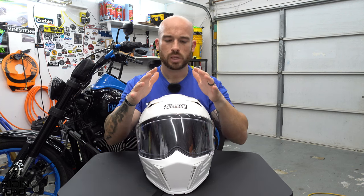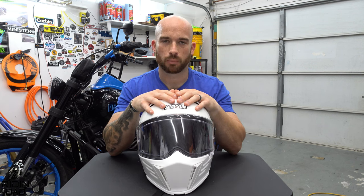I didn't buy the Ghost Bandit — the regular full face — because its top vents are not closable, and I don't want a helmet I can only use one or two seasons. Especially being in Florida I get caught in rain a lot. I haven't been caught in rain with this helmet yet so I can't vouch for waterproofness, but having closable top and bottom vents was very important to me — which is why I went with the Mod Bandit over the Ghost Bandit.